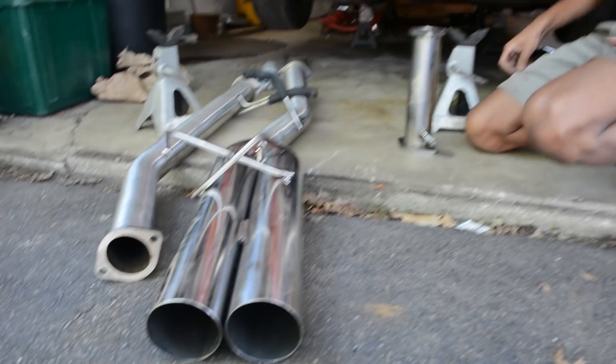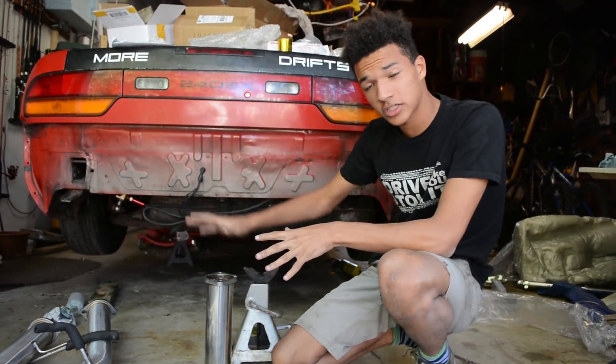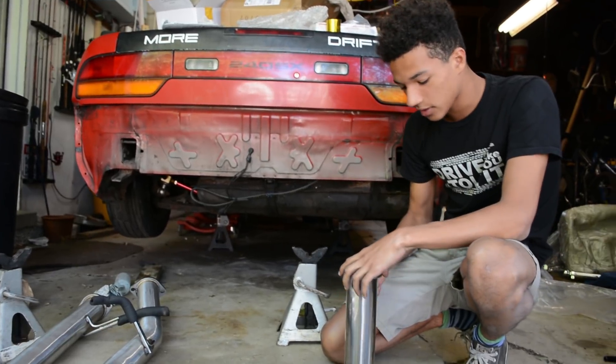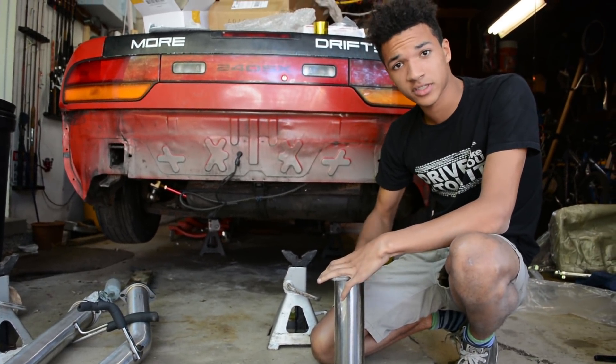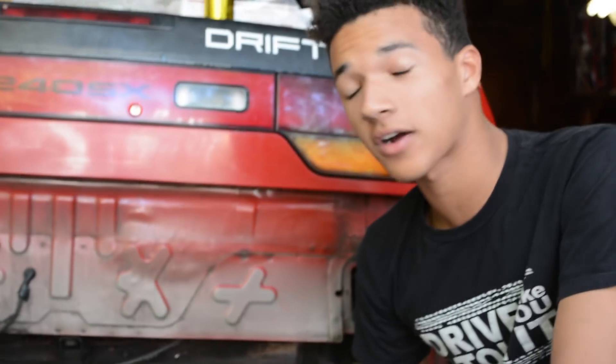What we have here is a set of ISR blast pipes with the 4-inch tips down to the full exhaust. Also, we have a test pipe here. The car pretty much started before, so now we're going to go ahead and install the entire exhaust system. Then we'll go ahead and turn the car on again.